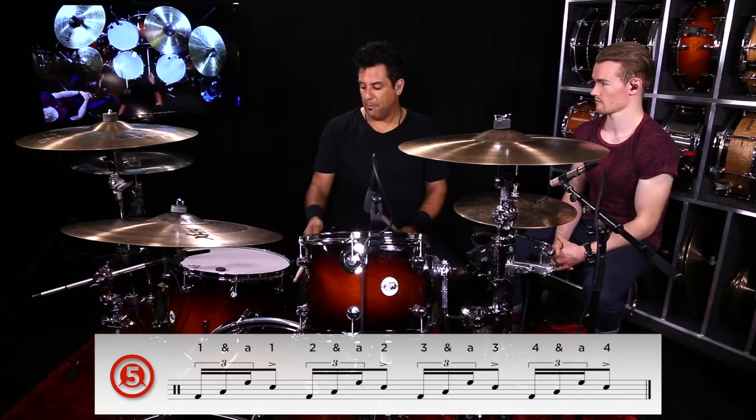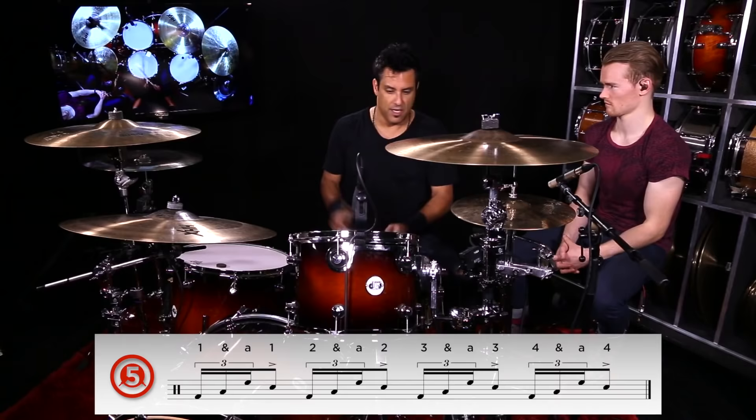Amazing. You can kind of reverse it too — you can go boo-doo-doo-ga. So you start with the bass drum, then hand in place on the floor tom. It'd be kick, right, left, snare.